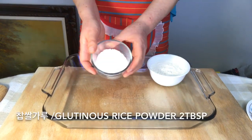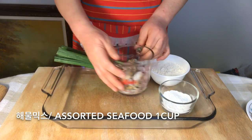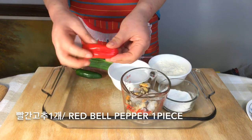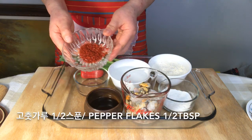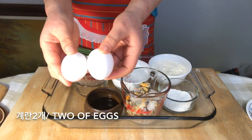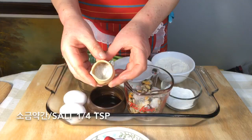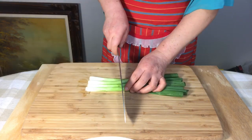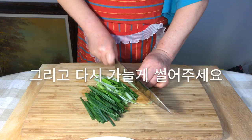We need flour powder, glutinous rice flour, green onions, assorted seafood, water, green pepper, red bell pepper, soy sauce, vinegar, pepper flakes, eggs, strawberries, canola oil, and salt. Separate the green onions into thirds and make sure they are thin sliced.